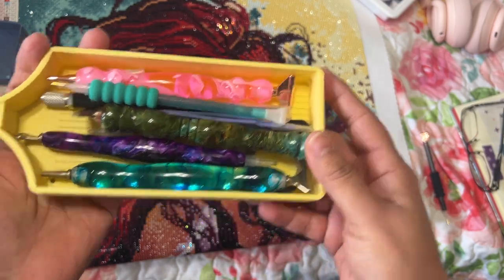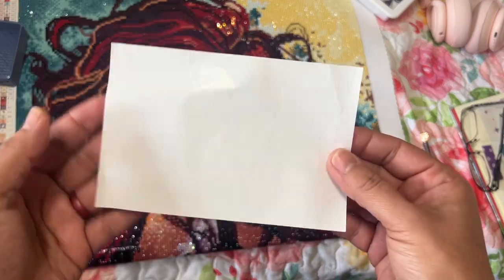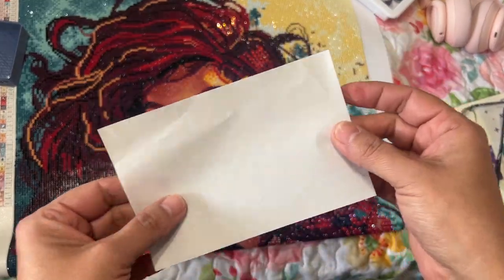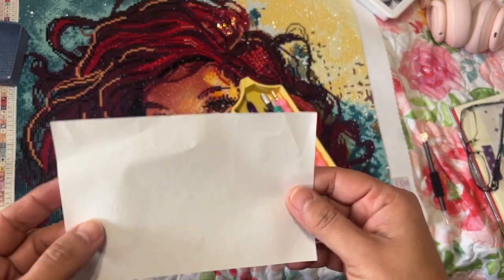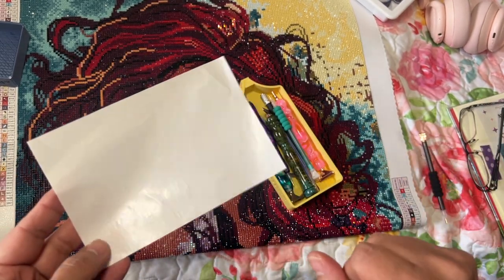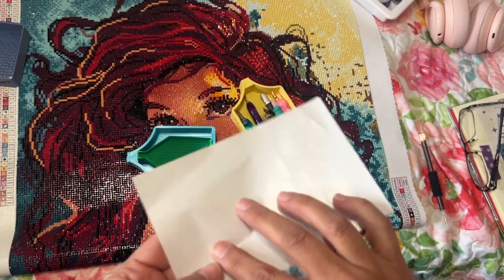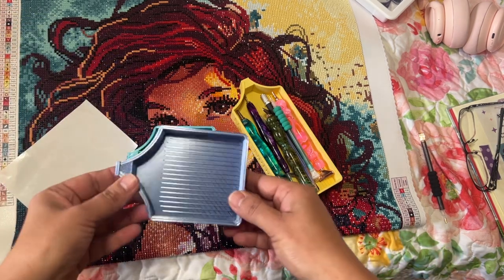It holds all your tools in here. I also used release paper — not to section off, but because sometimes my hand would stick to the canvas and I have a fear I'm going to take away the stickiness. I bought these release papers. I still want to get some cute ones but right now I have these, and I use the release paper — it's so pretty.